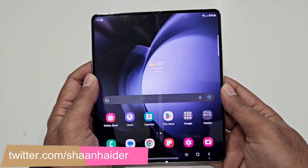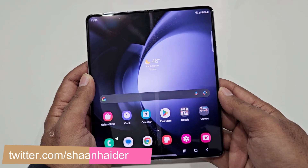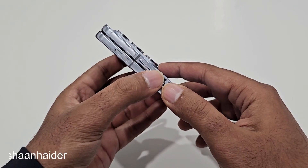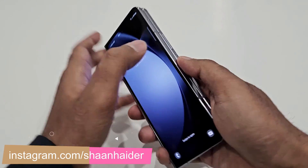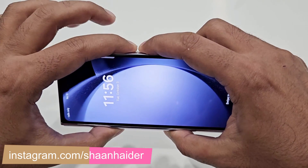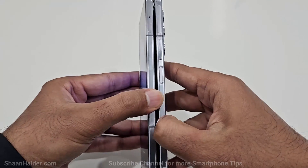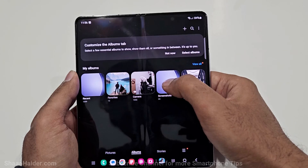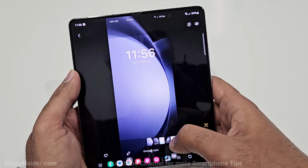The very first method of taking a screenshot on Samsung Galaxy Z Fold 5 or Z Flip 5 is using the combination of physical buttons. Press the power key and volume down key together. For example, to take a screenshot of the lock screen, press both keys together and a screenshot is captured. In the gallery you will find a folder called Screenshots with the image we just captured.